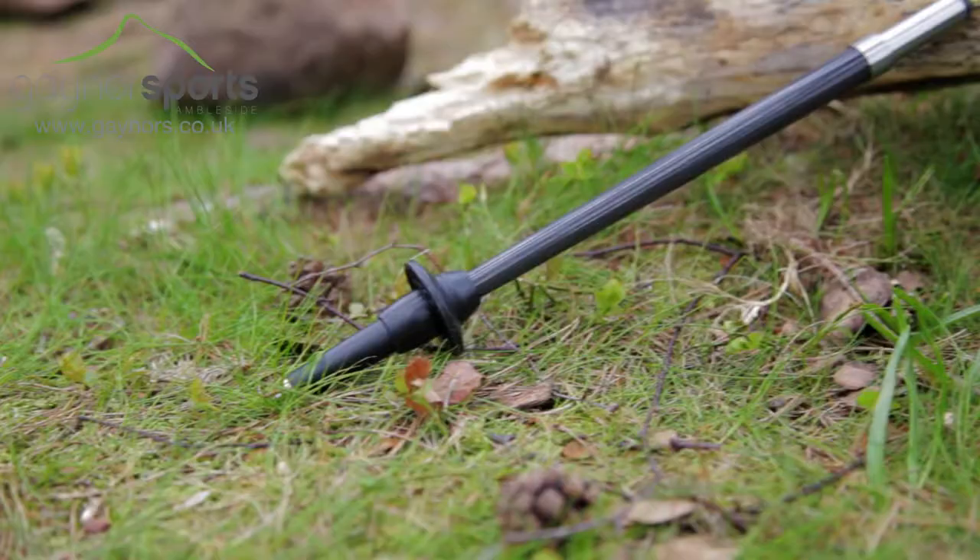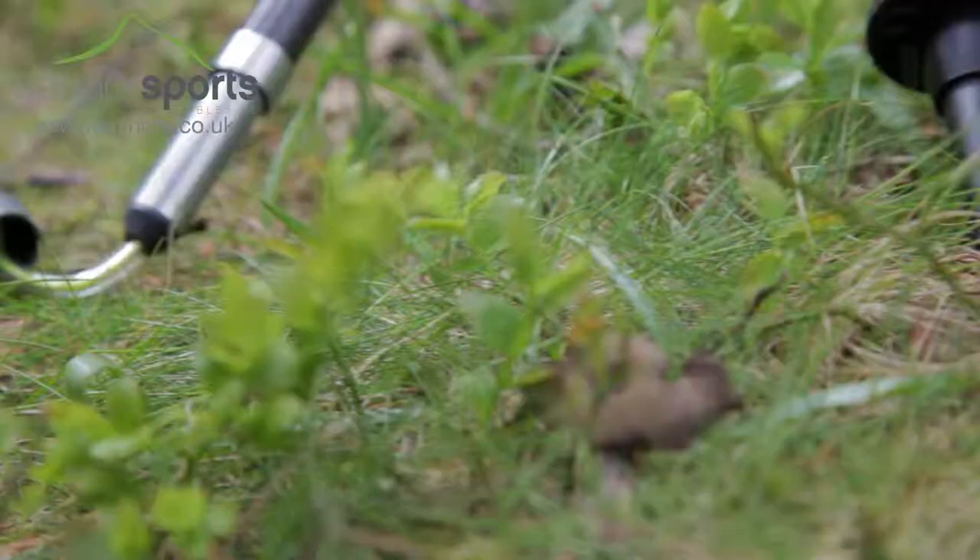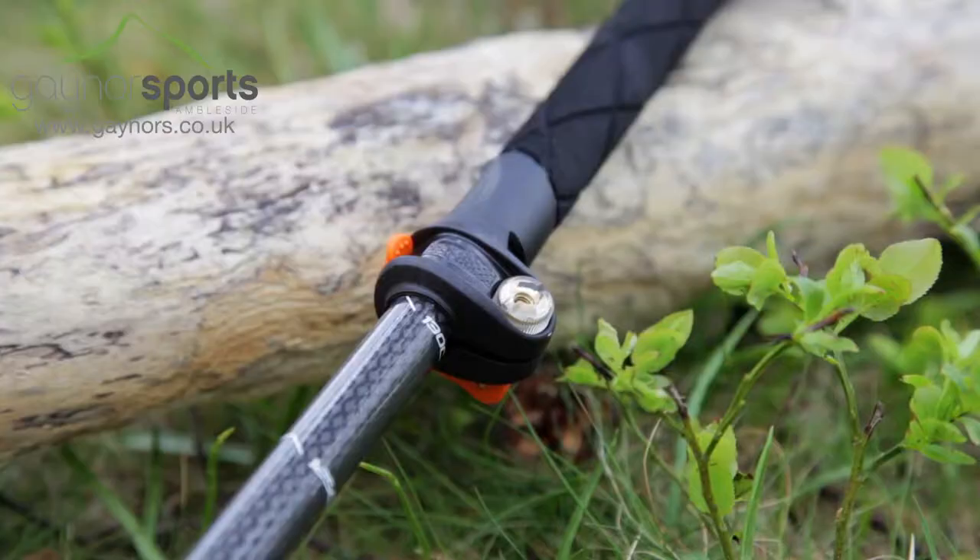The Micro Vario walking poles from Leki are a pole that can be taken anywhere. They are quick to adjust, comfortable, and when not in use they can be disassembled for a minimum pack size, ideal for travellers. Because they are carbon, they are incredibly lightweight, so you will barely notice you are carrying them.